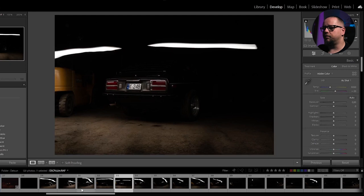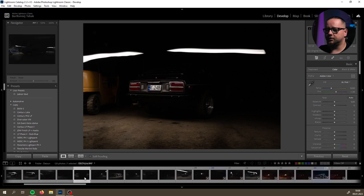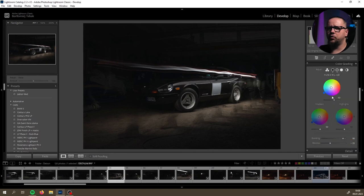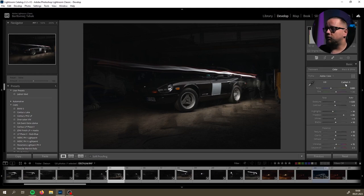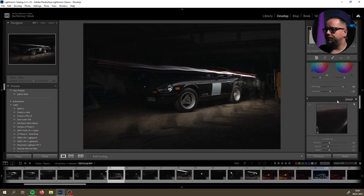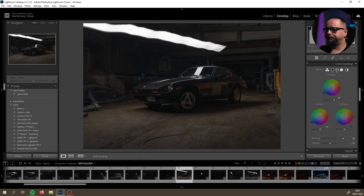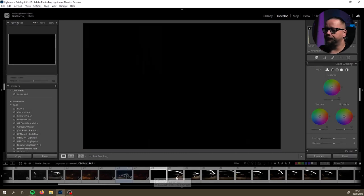Basically what we're going to do is some preparation of these photos in Lightroom. I will copy and paste my preset that I've used for previous shots. As you can see they are very slightly touched here and there. I will copy those settings, do the preset, and paste it on the second shot - and then the first shot.